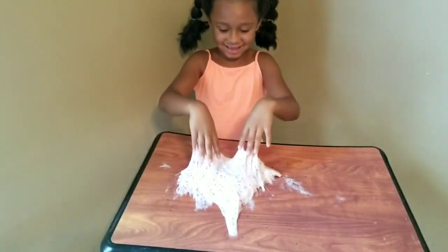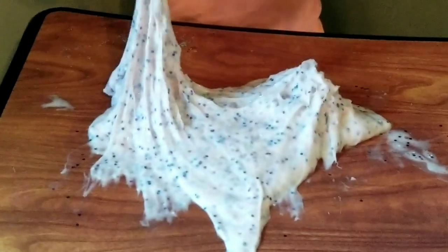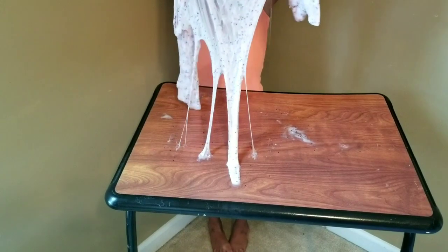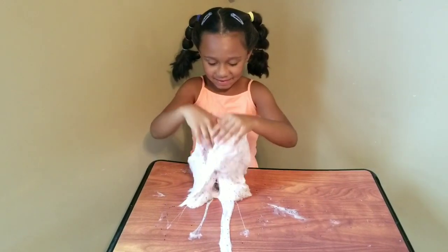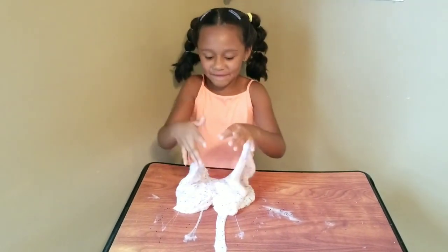And it's very sticky and wobbly. Thank you for watching.